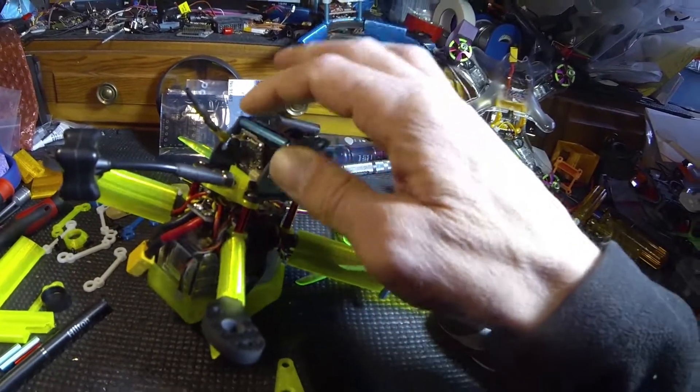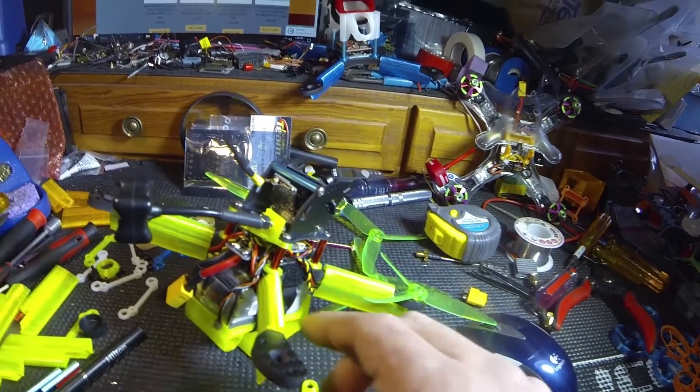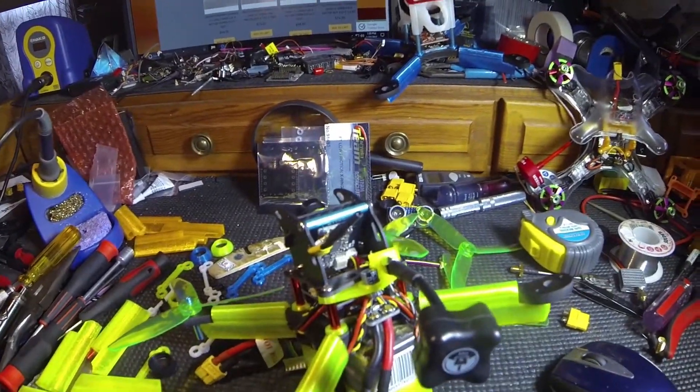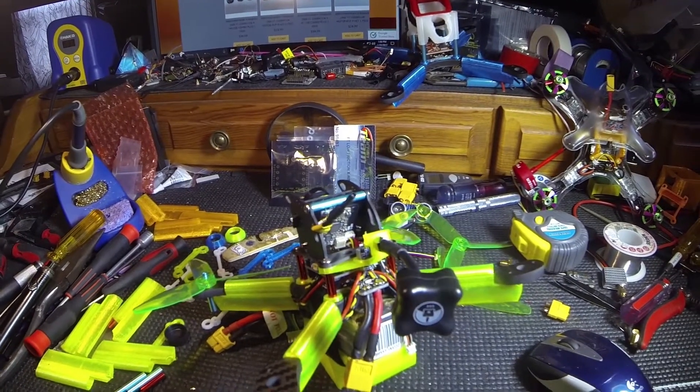This was before I mounted this antenna on the SMA connector — I already installed a dipole, so now I got them both in there. You could switch between them, but I'm gonna try them and see how it goes, do a little range test on it.